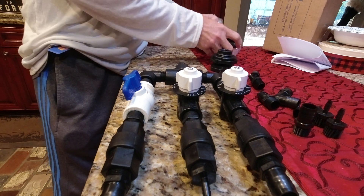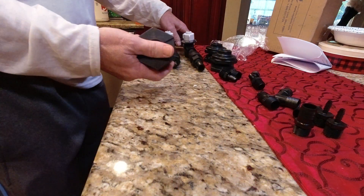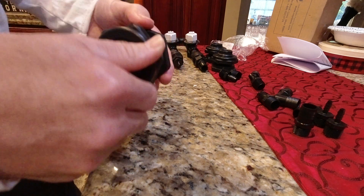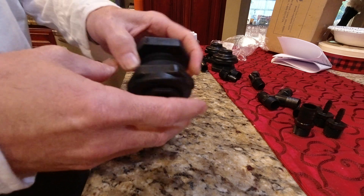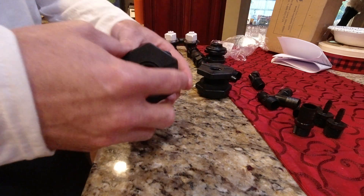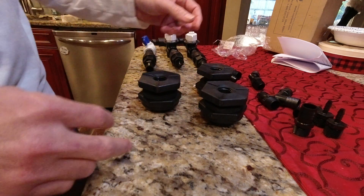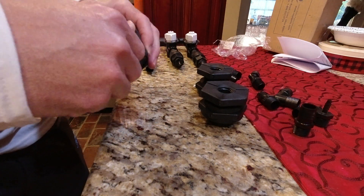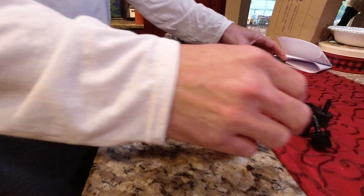I also ordered some bulkhead fittings. It's always good to order those when you're processing an order because they're about six bucks a piece — the Banjo brand. My plan is to put a bulkhead in my bleach tank and run my SH line, put a bulkhead in my water tank and run my water line, and I'm also getting a soap tank. That's why I got some of these extra valves here.